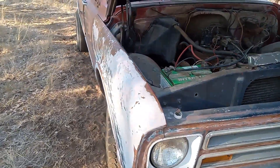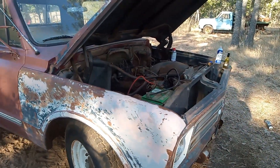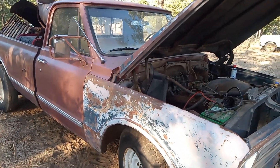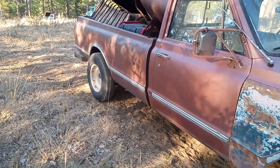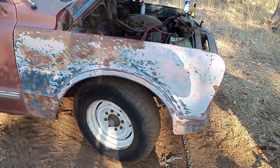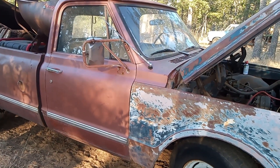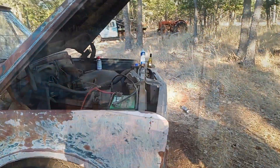The motor sounded good enough to drive. I kind of wonder if something else happened to cause it to be parked — like maybe the clutch went out. The clutch does feel weak as far as pressure plate goes. Other than that, I think that's going to be a pretty sweet truck. I'll go up and show you guys the replacement bed real quick and then we'll end the video.